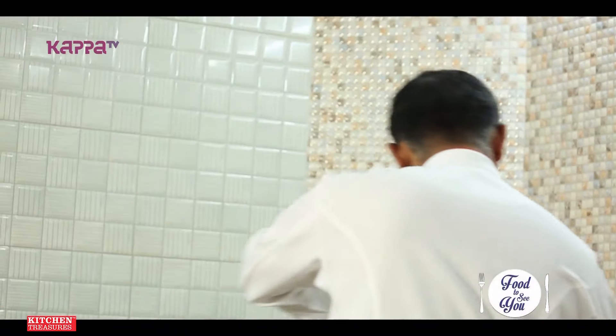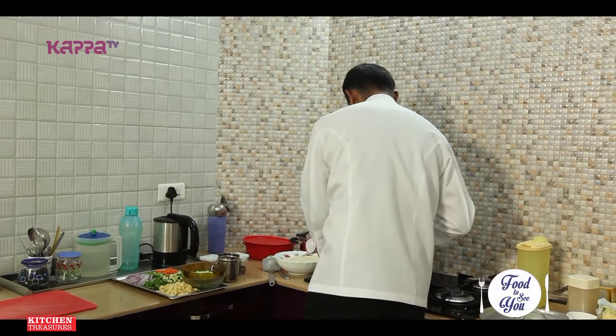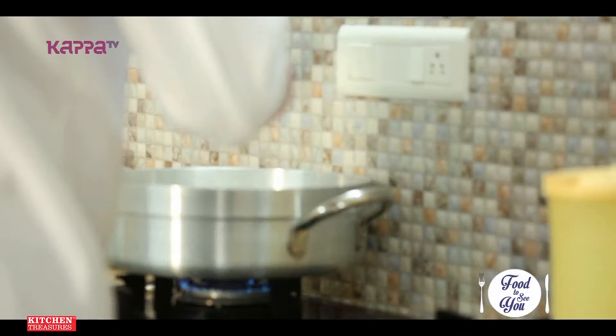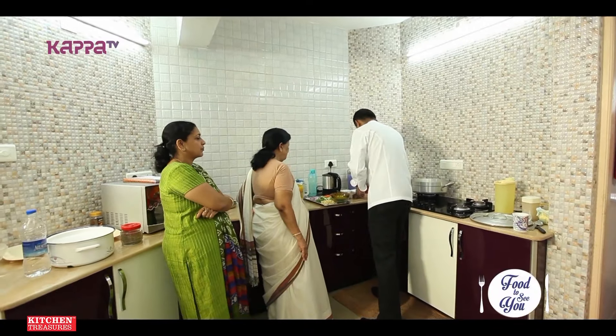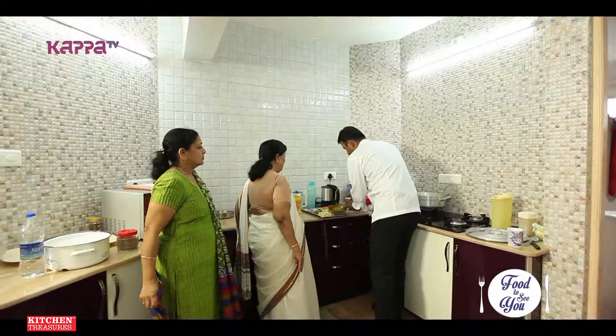We're going to make the vegetable pulao next. I'm going to use some ghee for cooking, so it's going to be very rich. Some whole garam masala — cloves, cinnamon stick, cardamom.